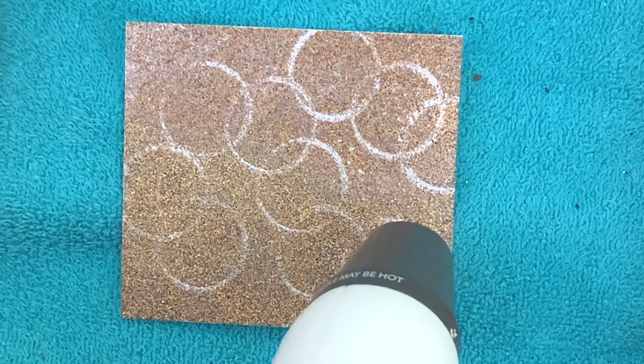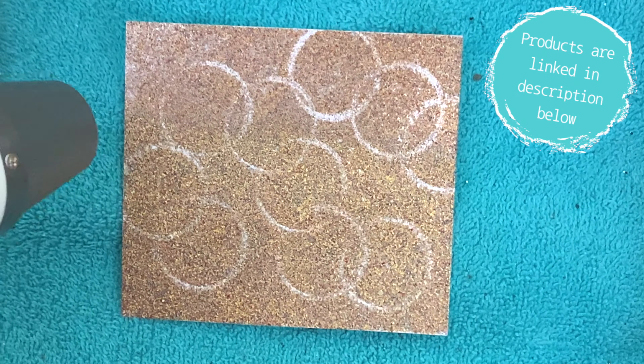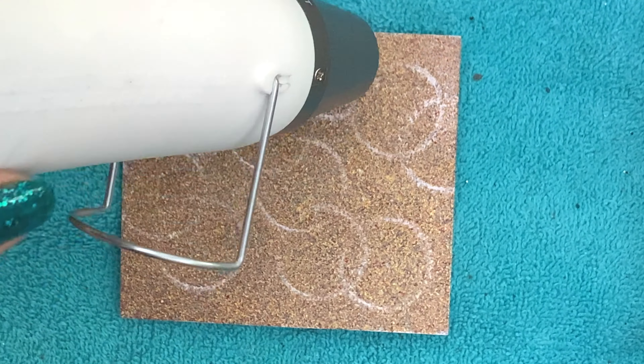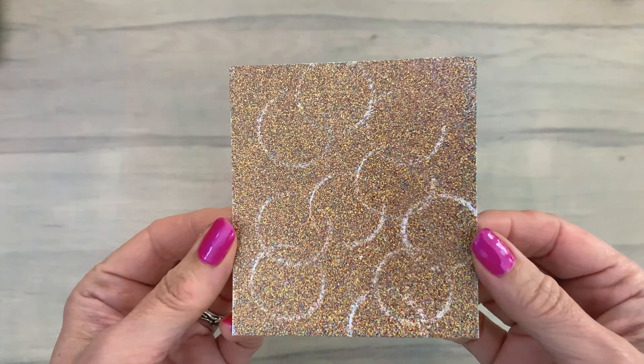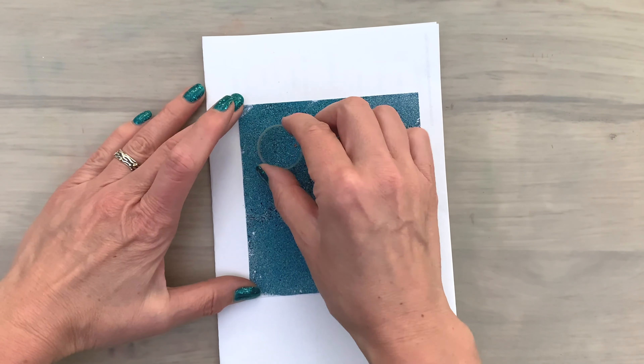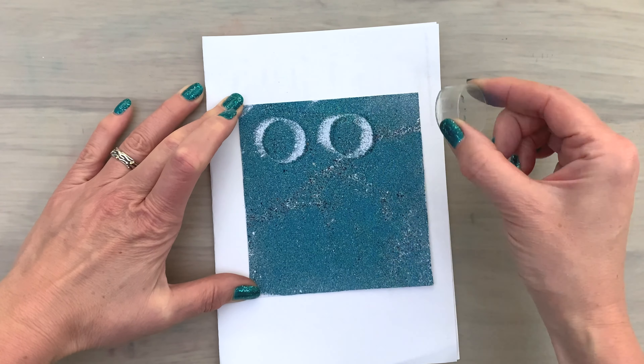In this video I'm using a few multicolored embossing powders, which are great for making pretty backgrounds. I've listed all the products I'm using in the description box below in case you'd like to check them out. This gives you a really cool colored background with a fun circle pattern.